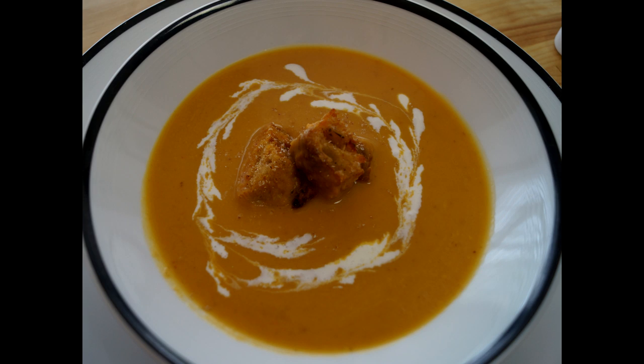I'm Diane Cometa and today on Dishin' With Di, I'm going to show you how to make pumpkin soup. This is a really easy recipe, perfect for a weeknight, but so delicious. You will have no problem serving this on a holiday. Your friends and your relatives are going to be really impressed. Let me show you what you need and you can get started.